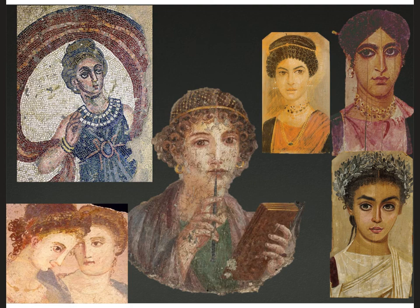Some of these images come from frescoes and mosaics from Pompeii, but on the right, three portraits of women come from Egypt from the second to fourth century CE — from funerary tombs. There's something distinctly Egyptian about these women but also Roman. As Rome colonized and conquered places, it assimilated people into Roman culture — some of Rome rubbed off onto them, and some of the conquered culture rubbed off onto Rome.